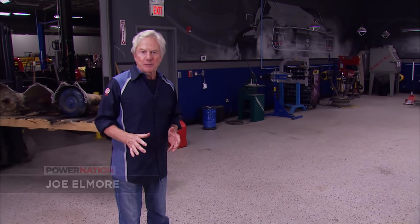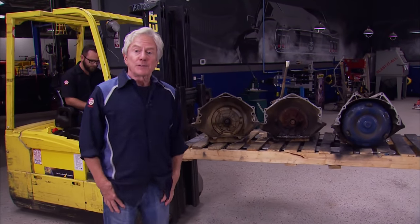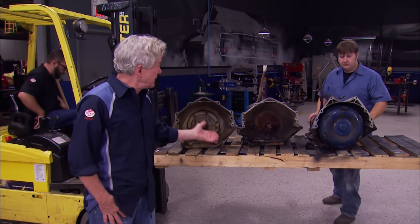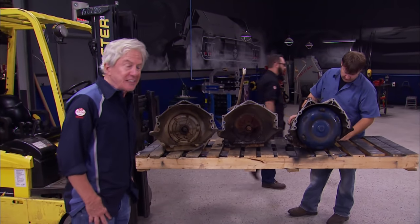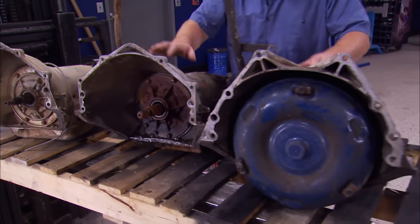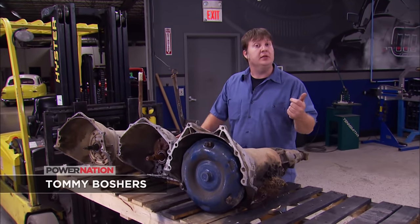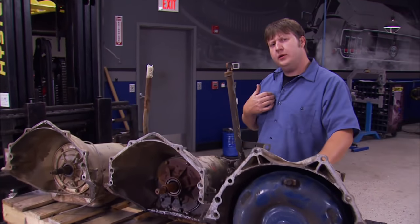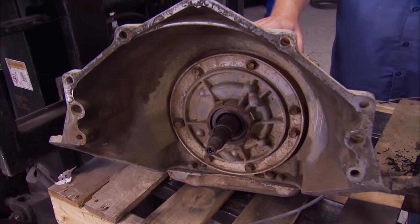Chevrolet has been putting automatic transmissions in vehicles since the early 50s with the introduction of the Powerglide. Today we got three of its successors here to show you how to identify them, rebuild them, and upgrade them to transfer the power in your muscle machine. These are the two most common automatic three-speed transmissions: the Turbo 350 and the Turbo 400. The 350 came in pretty much anything until you needed something heavy duty or a little more high performance. What we're wanting to do is switch over to something with that extra gear that gives us the overdrive — the 700R4.